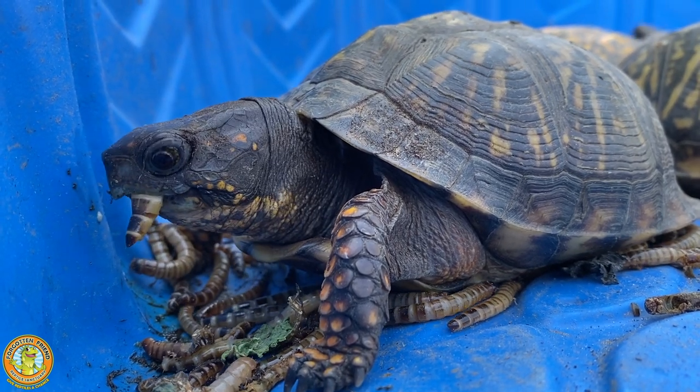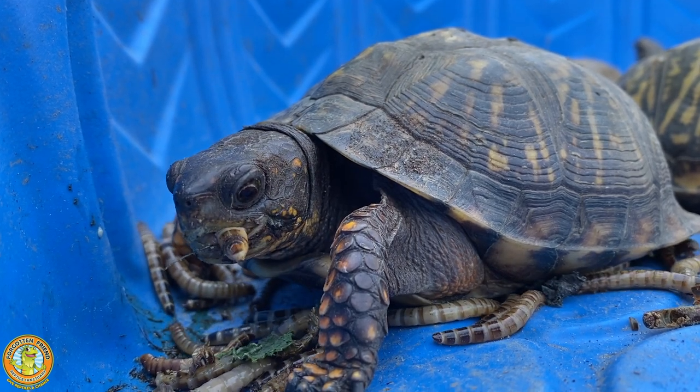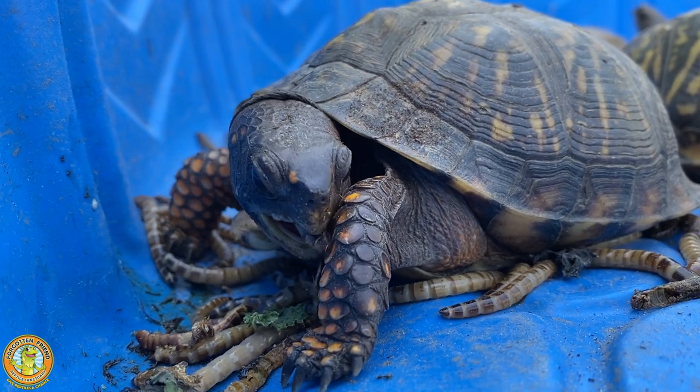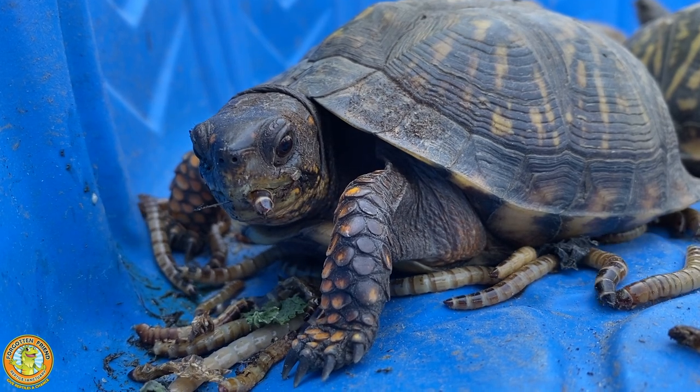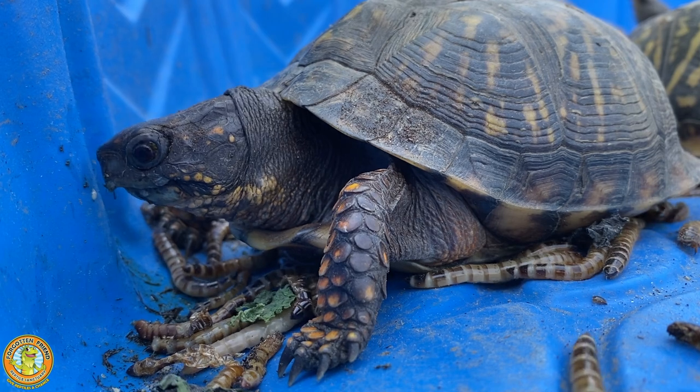Please always keep wildlife in the wild. If you want a pet turtle, make sure to buy a turtle that was hatched in captivity. If you encounter a wild turtle, help it cross the road, take its picture, but please don't take it home.